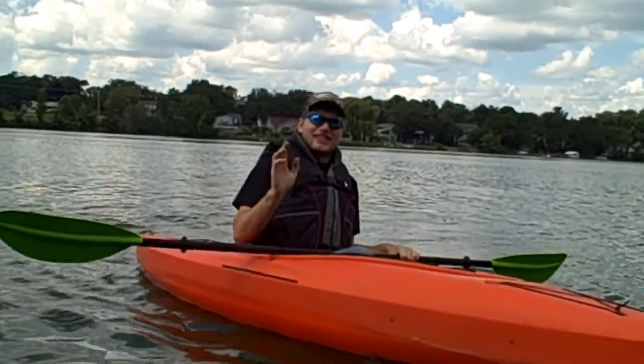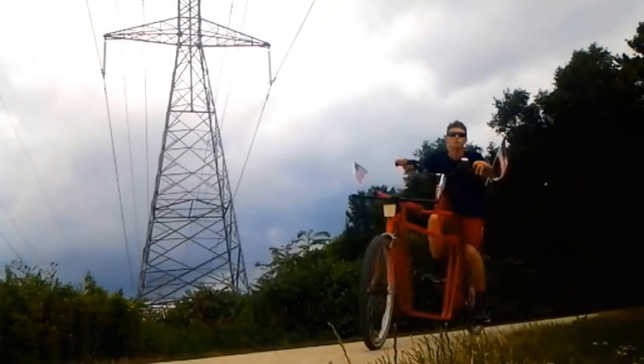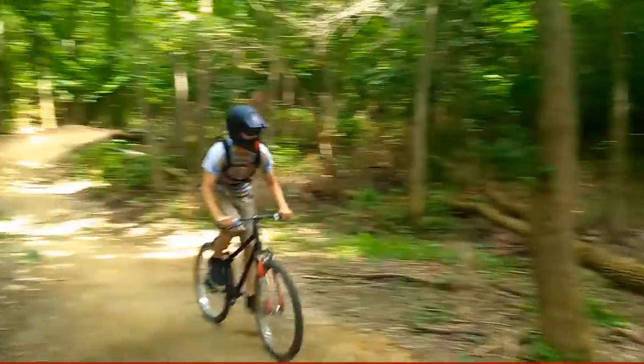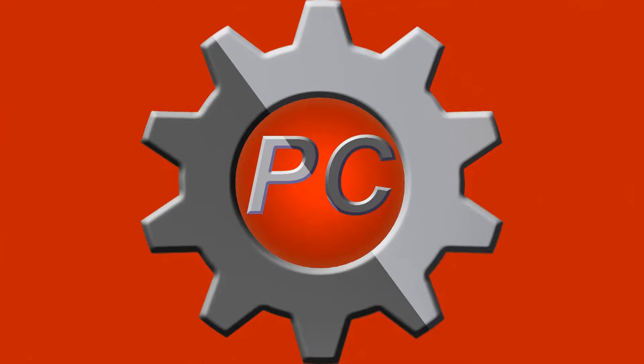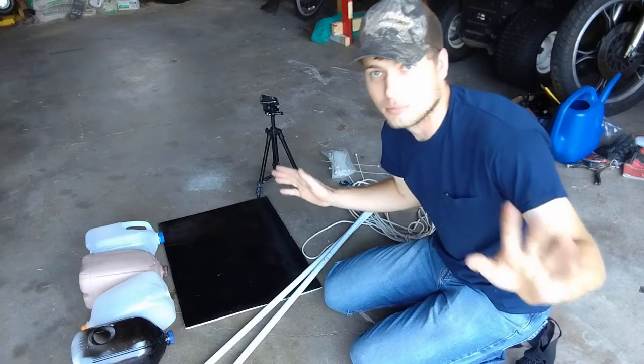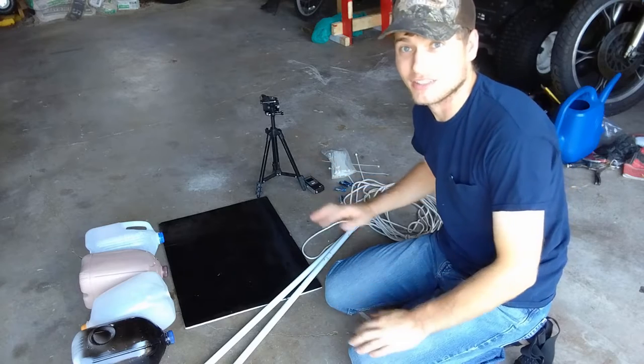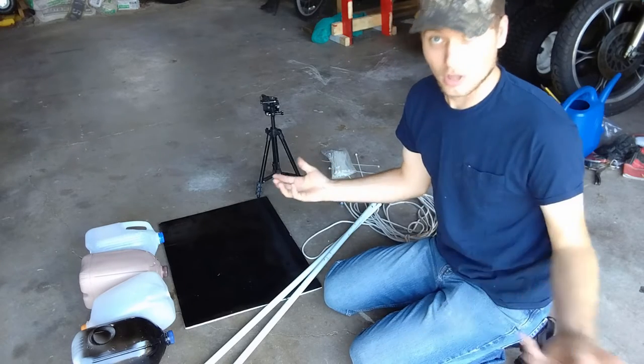Hello and welcome back, Patriot Contravers here, and today we're building a portable river camera rig. Some of my builds have gotten a little expensive, up in the $100 range, but this one I'm doing basically for nothing, because I've garbage picked all of these different supplies.